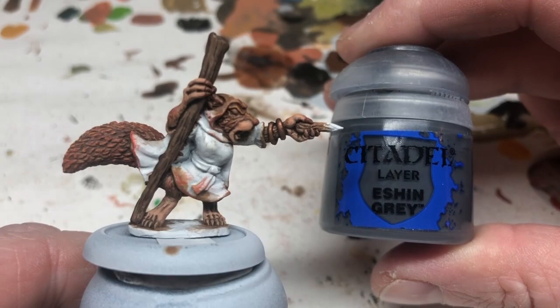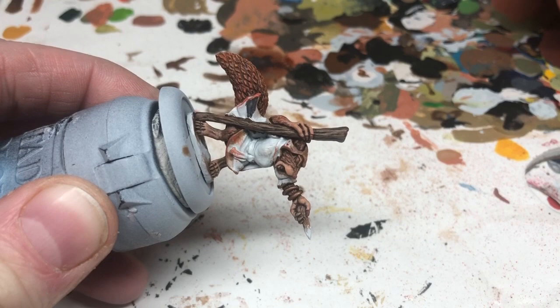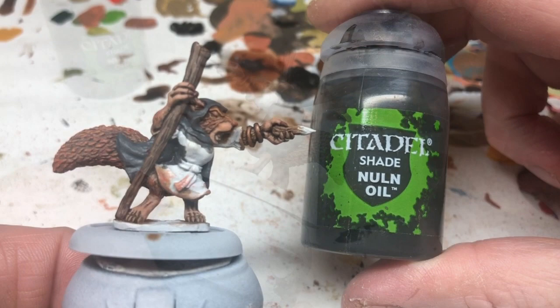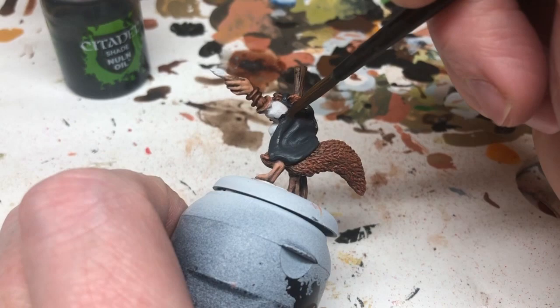We're switching to Eshin Gray. This is a red squirrel but she is the Gray Witch because she wears gray, so a coat of Eshin Gray goes all over the cloak — not over her dress, we'll deal with that separately. We'll need two coats of Eshin Gray to get a good base coat. Then we're switching to Nuln Oil and carefully applying a coat over the gray, avoiding the fur and anything else already painted, to bring out the details in the cloak.